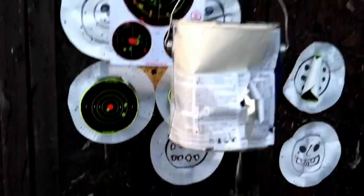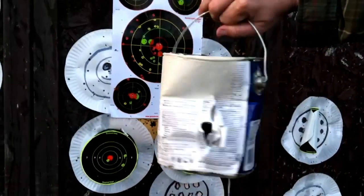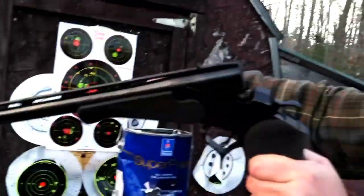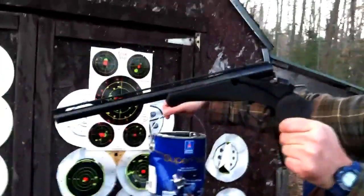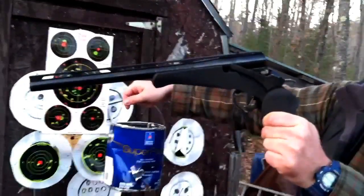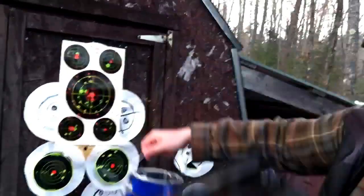So that's what a big 45 caliber round does with this right here — that's the Encore, Thompson Center. It's got a muzzle that'll do 410 and these 45 rounds as well. Very nice.